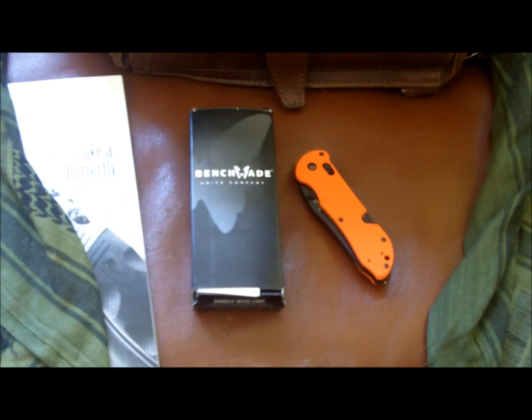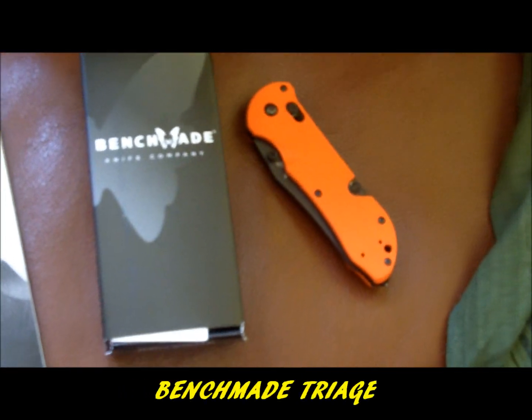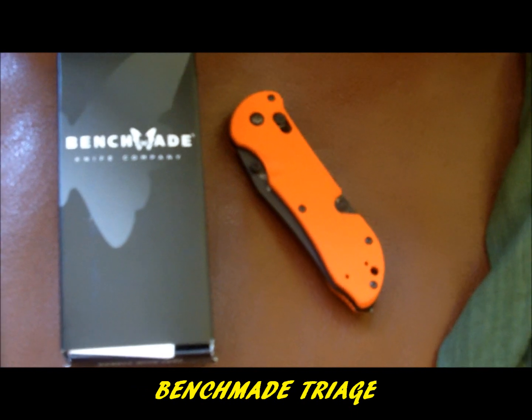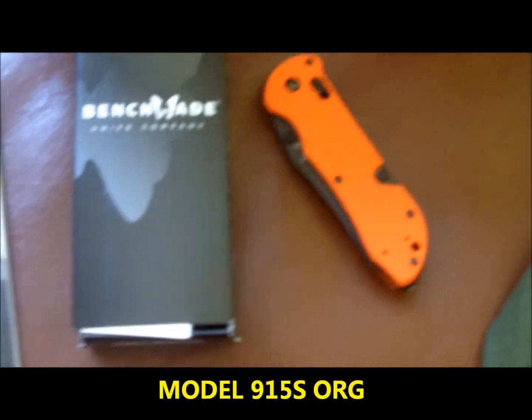Hey guys, it's me, Waysun Johnny Tai, with an overdue review of the Benchmade Knives Triage. What I have here is a 915 Triage — this is the 915S ORG, the orange version of the Triage.